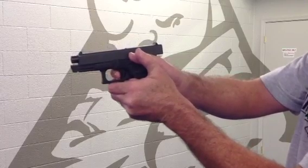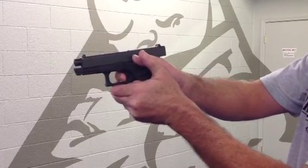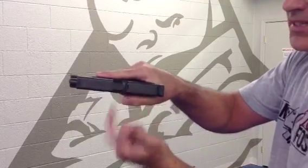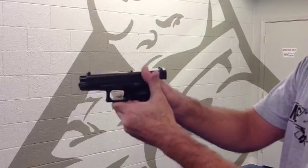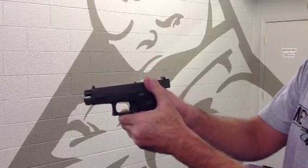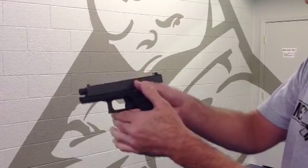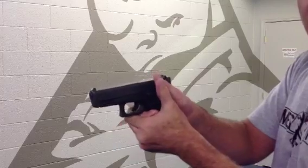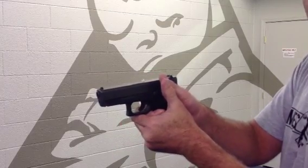That spongy trigger means it's either a Type 2 or a Type 3 malfunction. To verify, I need to look. I look and I see the stovepipe sticking right out of there. Now I know the cure — and the cure is exactly like a Type 1 malfunction: tap, rack, flip. And I come back up on target.